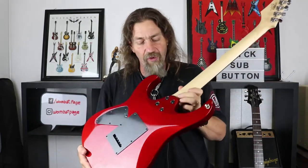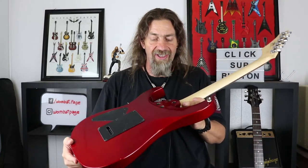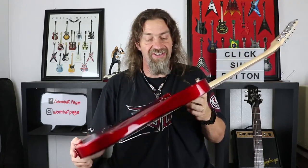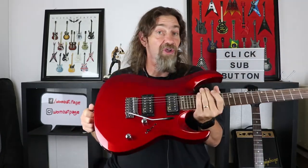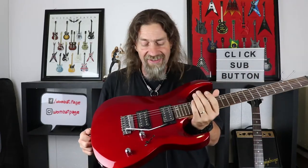The back of the neck has got that chamfered heel joint which gives you really good upper fret access, just like it did on the X1 and of course on the X11.